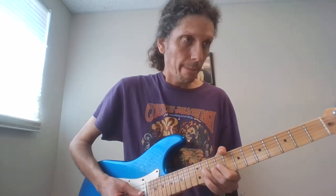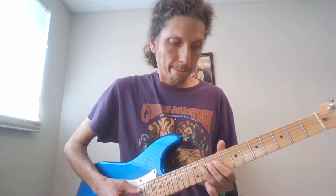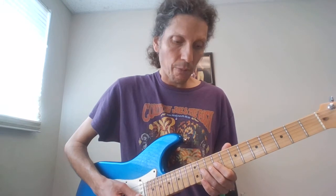Then I'm going to do a pre-release bend on the 11th fret of the G, release it down, and then back to the 9 on the G, back to the 11, and back to the 9. So everything we have so far includes 11 on the D, to 9 on the G, and then I usually hammer on to the 11th fret on the G.